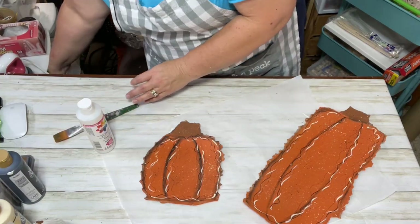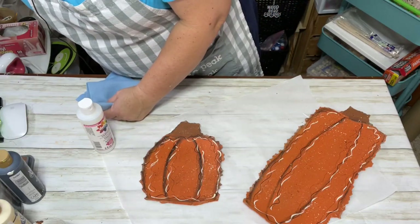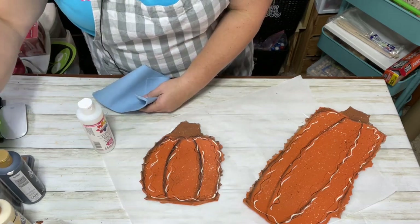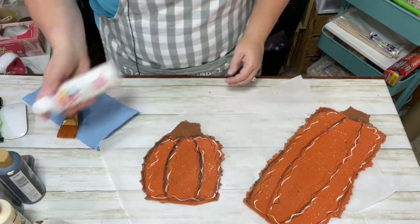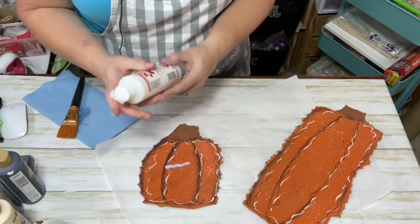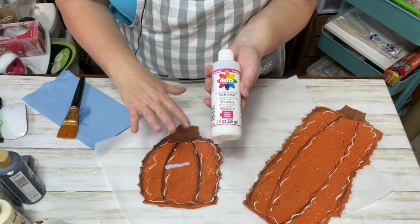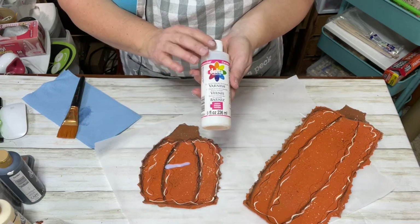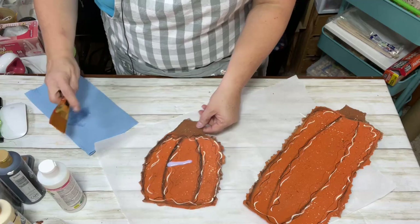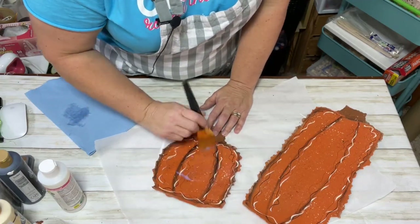I do a lot of pre-recorded videos and also some Craft and Chat segments — that's when I craft in real time with you and show you if I run into an issue and how I fix it. This is my favorite varnish for painted projects where I use the black Sharpie marker. You can get it in the craft store or off Amazon — it's in my Amazon store link tree. I like the glossy look.